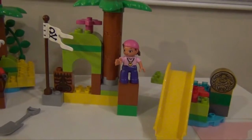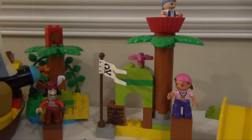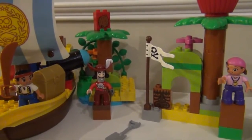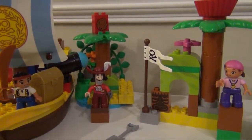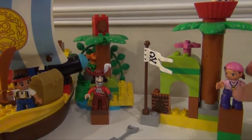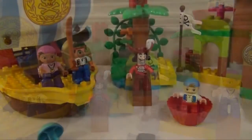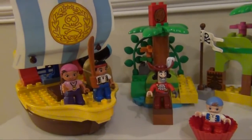Now, what might be best is if you actually had both play sets. So for Christmas or your birthday, maybe you asked for both. And if you've been really good, there's a chance — not necessarily always — that you could possibly get both. Then that way, Izzy and Cubby could ride with Jake on his ship. So here's a combined set.